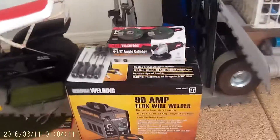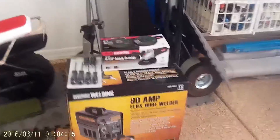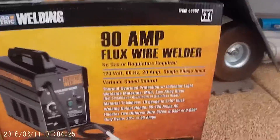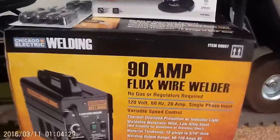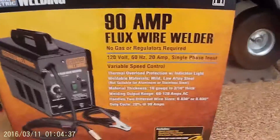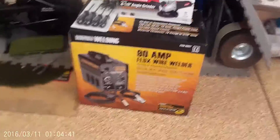Alright guys, so right here we've got a bunch of goodies from Harbor Freight. Today was the first day of their parking lot sale. The Chicago Electric 90 amp flux core welder is usually $110, on sale for about $82, which is super cheap for a flux core welder. I couldn't find anything else that cheap — the only other welders in that price range are stick welders, and I really would prefer a flux core welder.